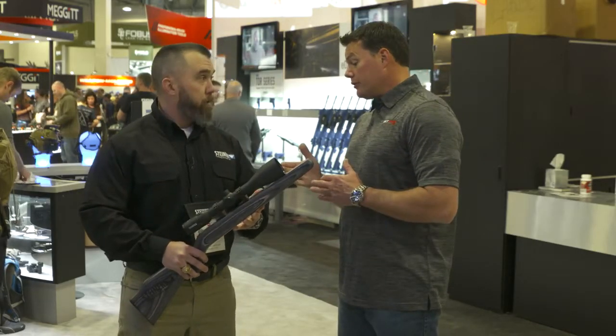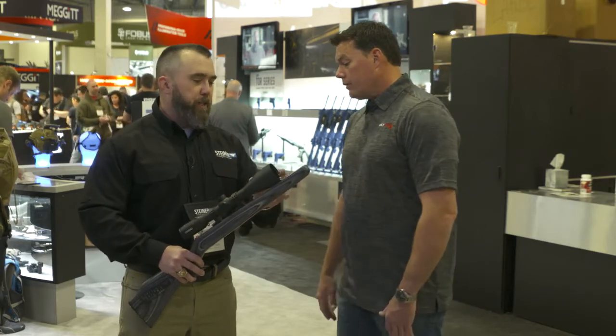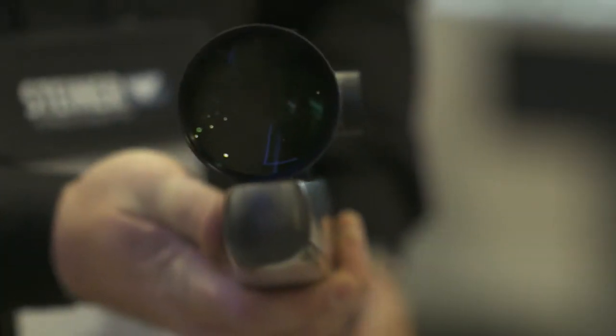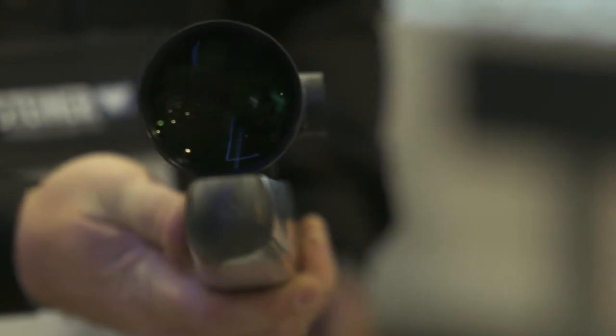These have 30 millimeter tubes and a nice big 56 millimeter bell so you get all the light you can through there. You've got the patented Steiner glass with coatings that really pull that light in and give you a nice, crisp, clean image through the eye.